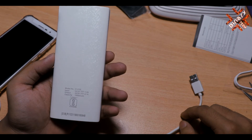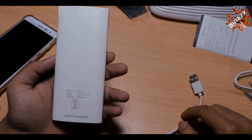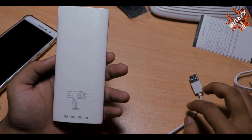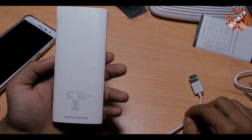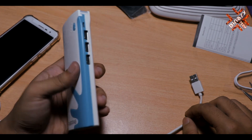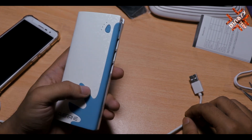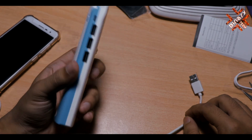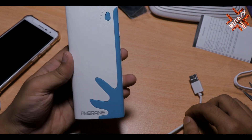I recommend that whatever phone you charge, it is better to have a phone with 3,000 to 3,500 mAh battery — you will be able to charge it about 2 times. If the phone battery is more than that, you will get about 1.5 charges. Because in actual usage, if it is rated 10,000 mAh, the real usable capacity will be around 8,000 mAh.